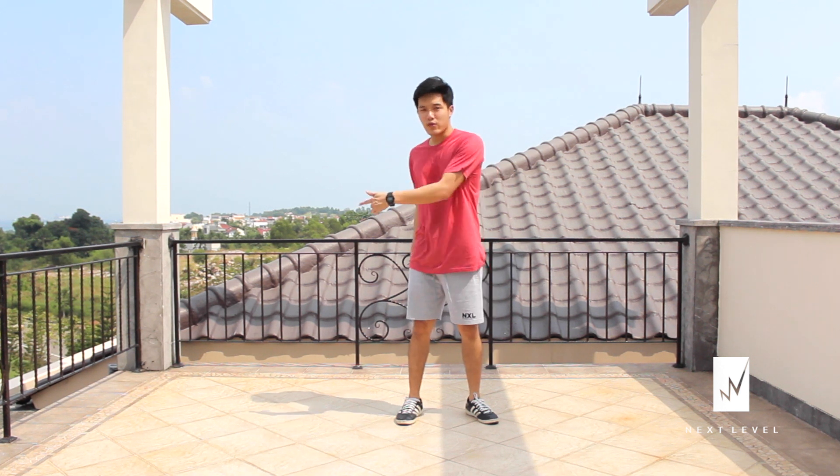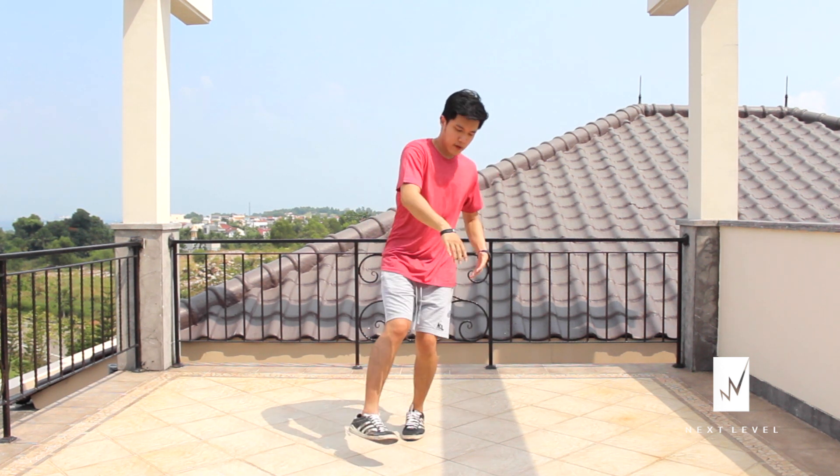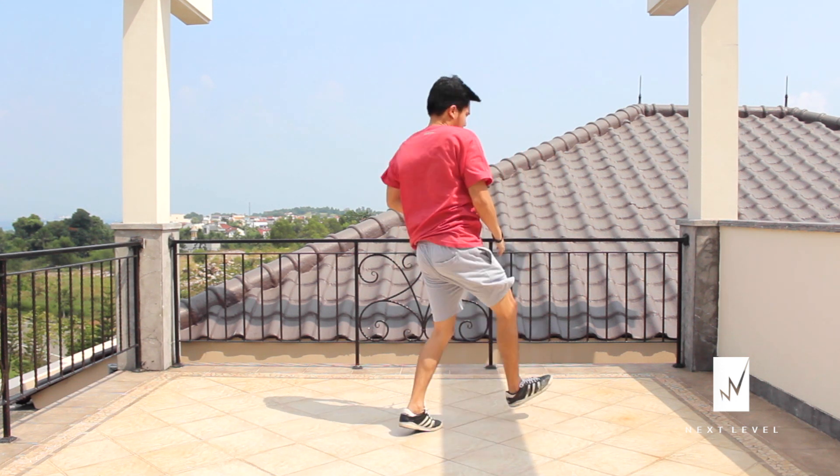Now let's do the continuous version of it. I'm going to start from the left side first, and then to the right. Here we go. Kick. There we go — another version for Indian Step that you can play with. Remember to use this and mix it with other top rock.